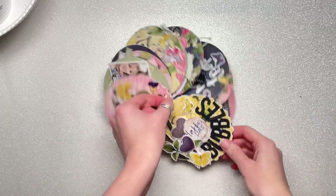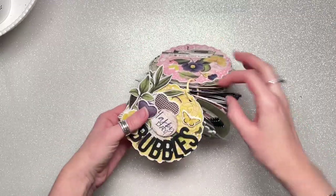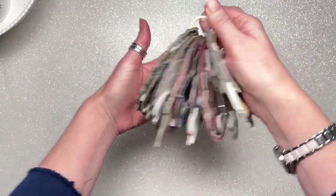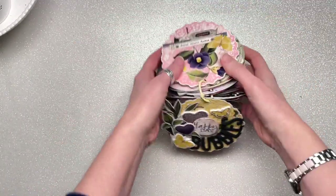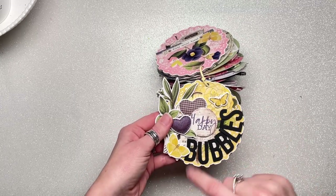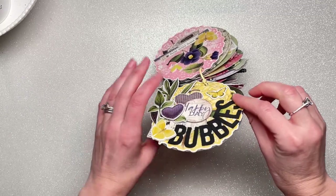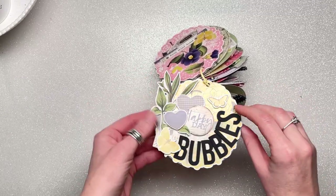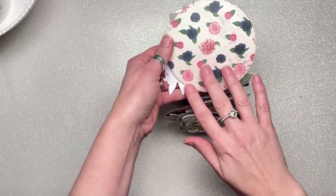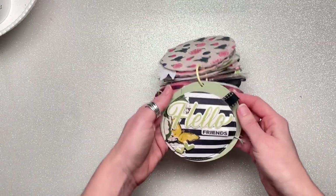Here is a flip through of this completed album. It's pretty chunky — it's huge! The front cover is one of the chipboard pieces with the word 'bubbles' written in alpha stickers. The rest uses the Indigo Garden collection. This is one of the chipboard pieces with patterned paper on the back.